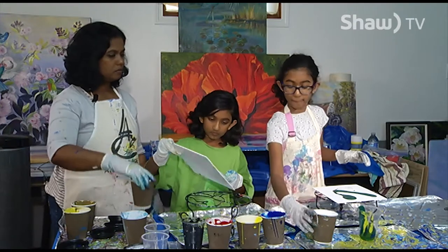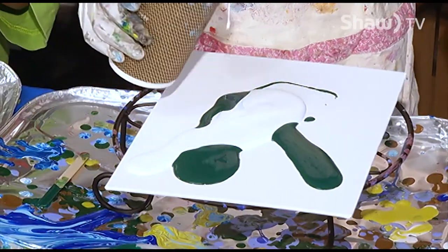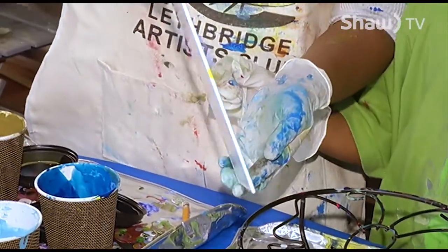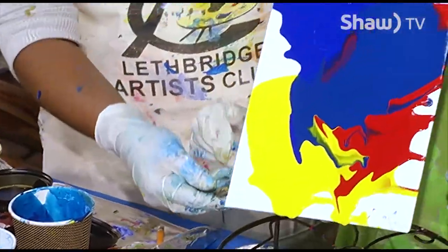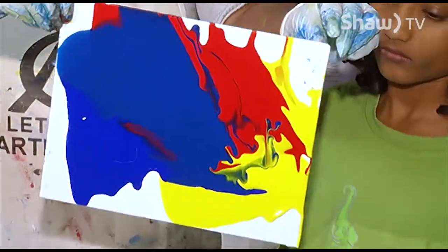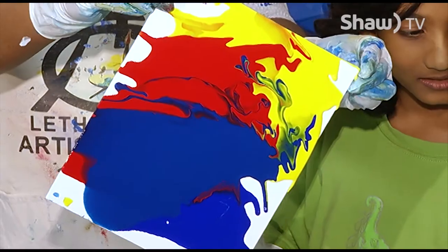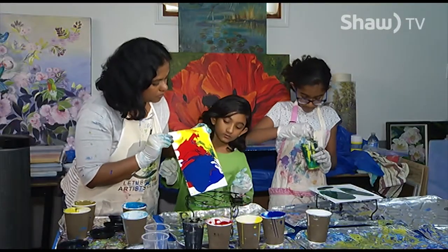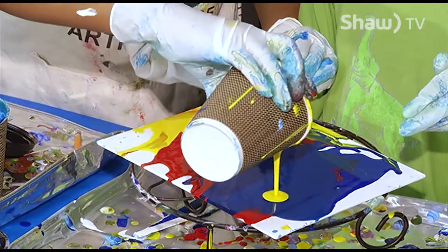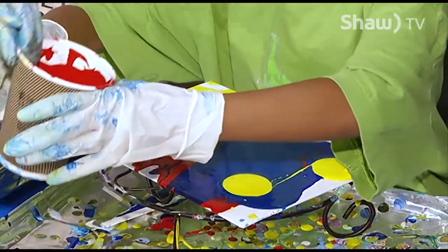She wants blue, white, and green. You want to move the paint so that it kind of covers the whole canvas. You can always add a few more blobs in there. Do you want to add red? A little bit in the middle? Now you can move it.